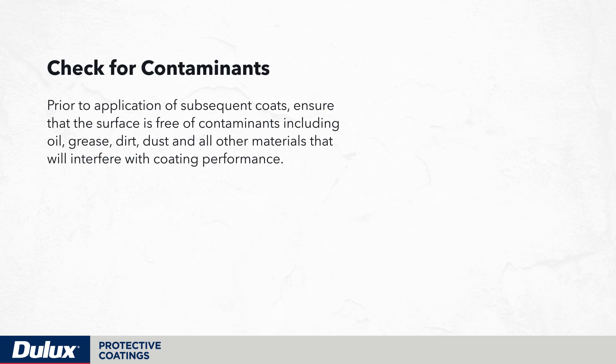Prior to application of subsequent coats, ensure that the surface is free of contaminants including oil, grease, dirt, dust and all other materials that will interfere with coating performance.